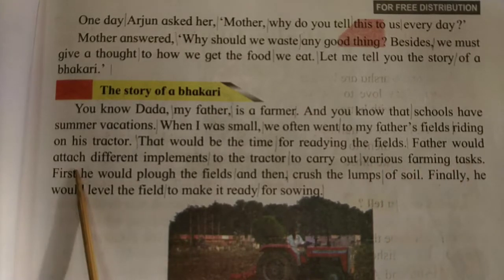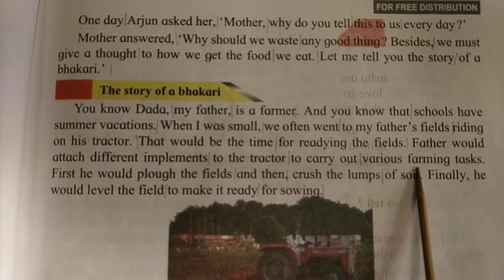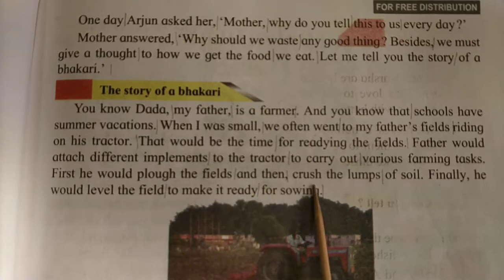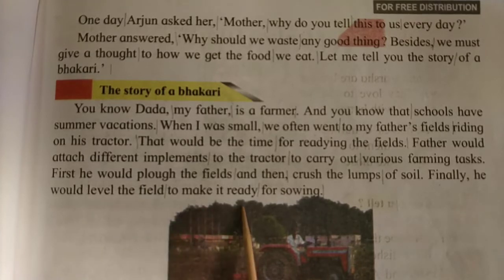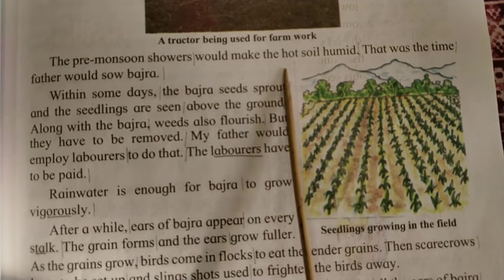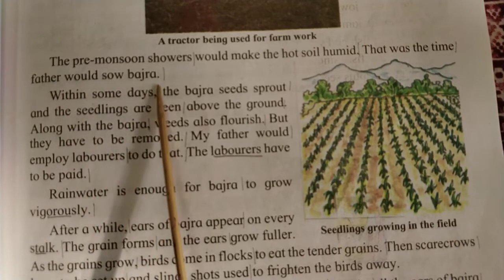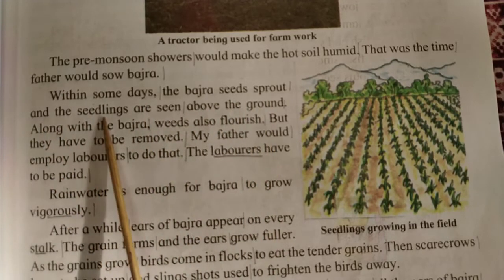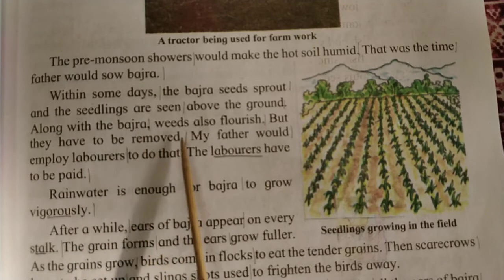Father would attach different implements to the tractor to carry out various farming tasks. First, he would plow the fields and then crush the lumps of soil. Finally, he would level the field to make it ready for sowing. The pre-monsoon showers would make the hot soil humid. That was the time father would sow bajra. Within some days, the bajra seeds sprout and the seedlings are seen above the ground. Along with the bajra, weeds also flourish.